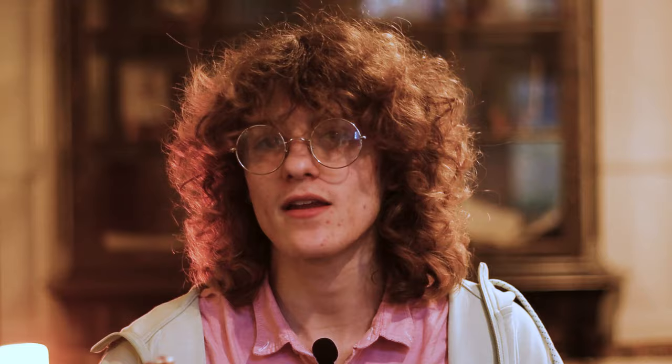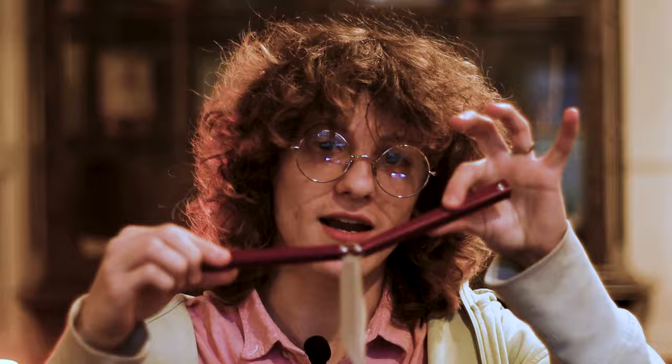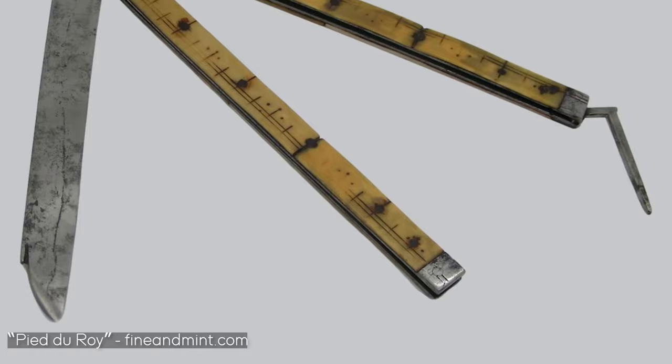The creation of the butterfly knife as we know it today is long debated. Many believe the design of the knife originated in the Philippines around 800 AD, where Filipino warriors used them in combat. Others argue that the two-handled design of the balisong came from an 1800s French measuring device called the Foot of the King, which later inspired knife makers.